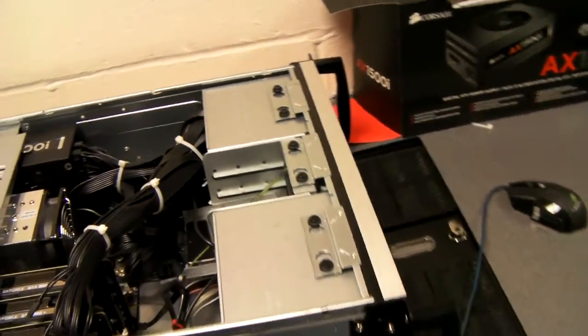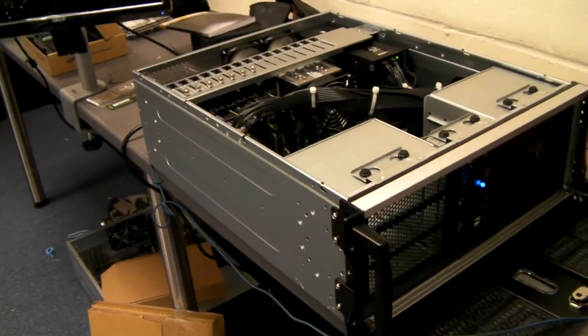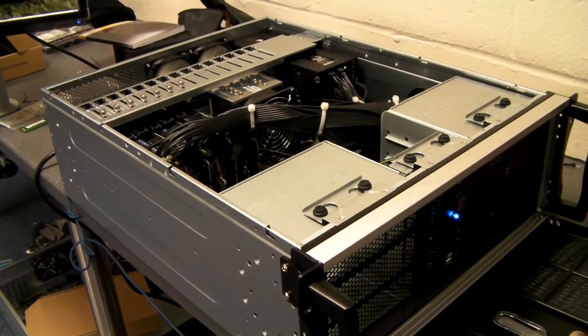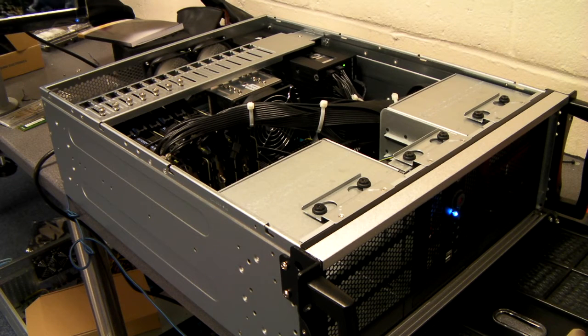We've done quite a number of these systems already. This one is going to a scientific application, and we've had no problems with cooling. Even through stress testing, they bear up very well.